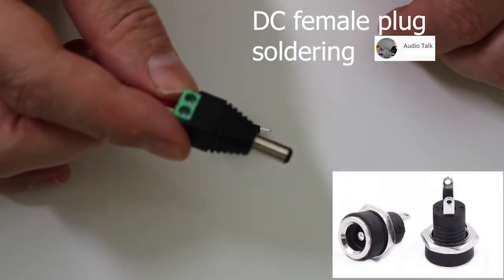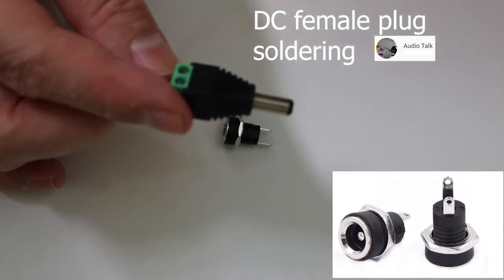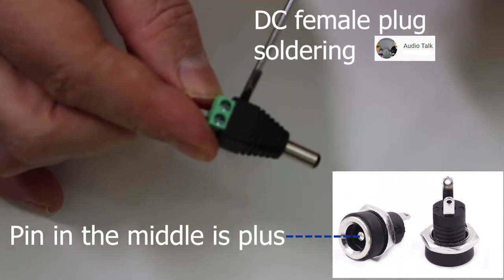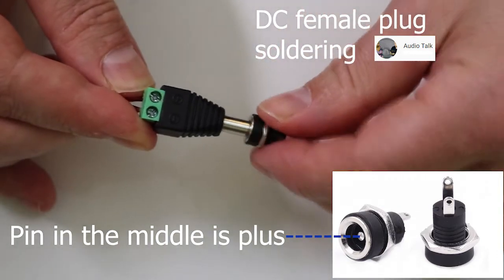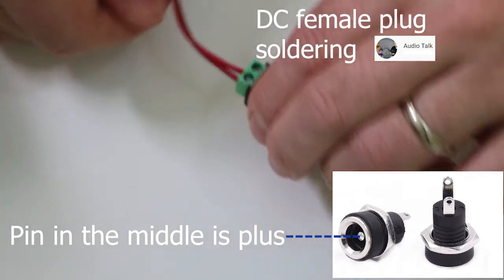What I use for a reference is the male plug, and I'm gonna measure out to be sure. But it always would be the middle — the pin in the middle is what you have as plus, physically. On this kind of plug, on the male plug, you can see the plus and minus actually.